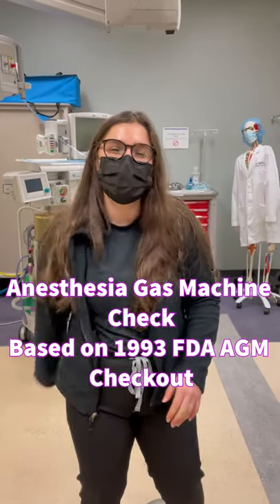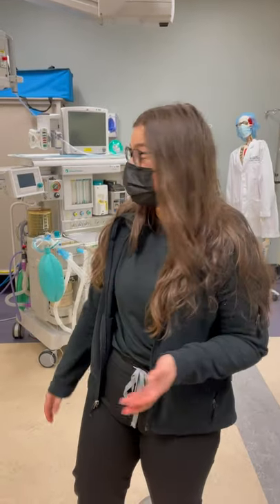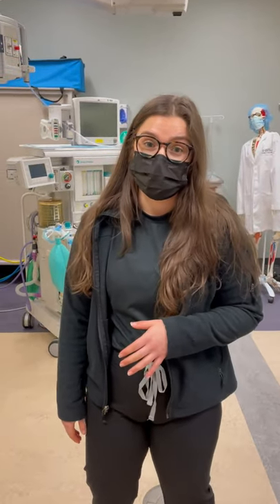Hey guys, my name is Sydney. I'm an SRNA. I'm going to show you a gas machine check. You're going to have some checkoffs that you need to do, so I'm going to do that for you today.